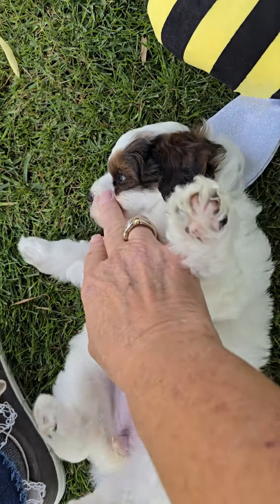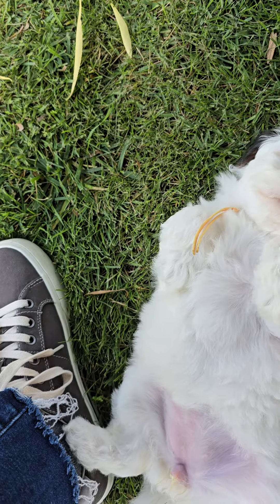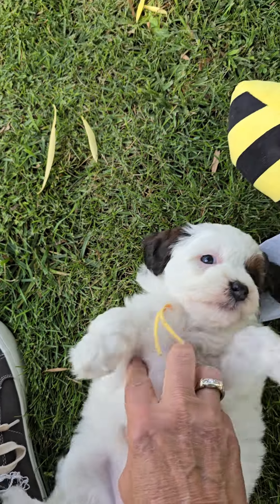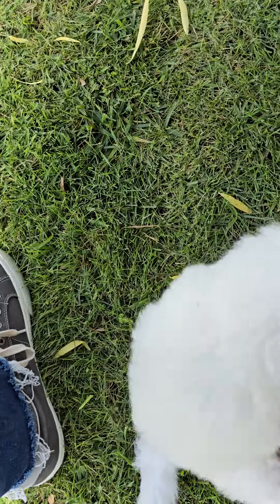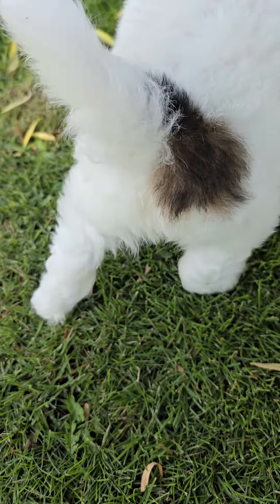Parade is a sable party, so she's got really reddish ears — because Dad was a sable. I was hoping for a lot of sable tricolors, but we got these beautiful parties instead. She also has sable around her bottom.